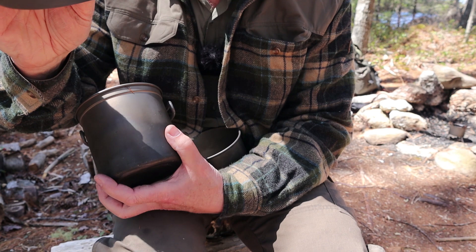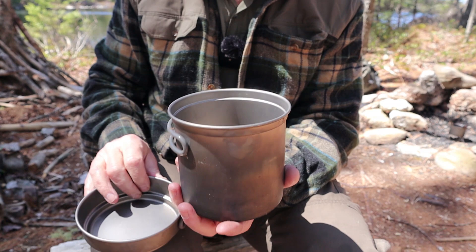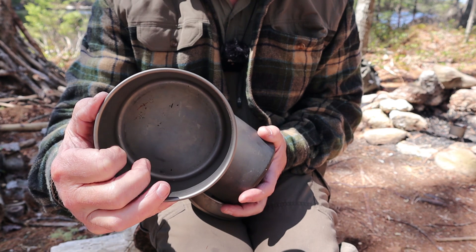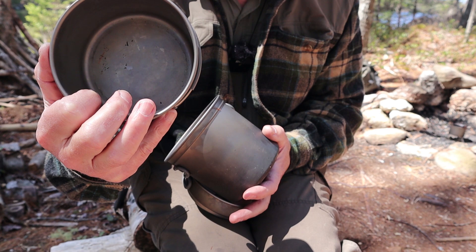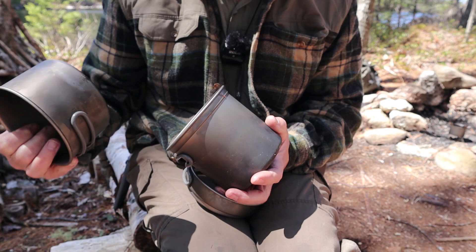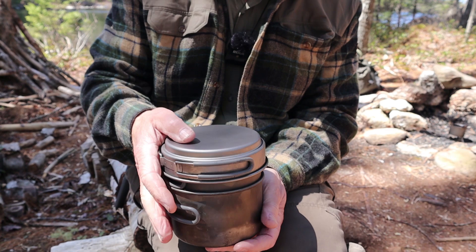The total weight of the whole kit with the stuff sack is 10.8 ounces, or 307 grams — very, very lightweight. The diameter of the largest pot, which is the one everything fits into, is 4.2 inches, or 133 millimeters. Stacked all together, it's 5.4 inches to the very top, or 138 millimeters. Very compact indeed.